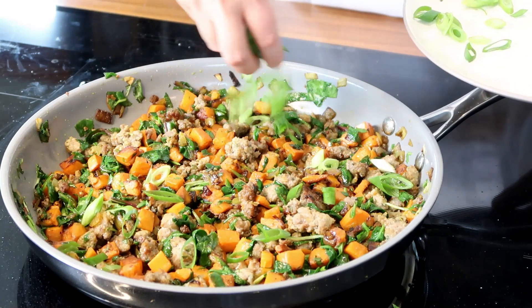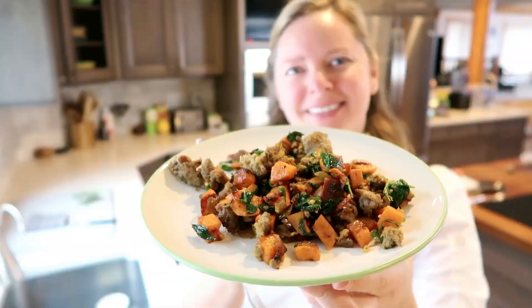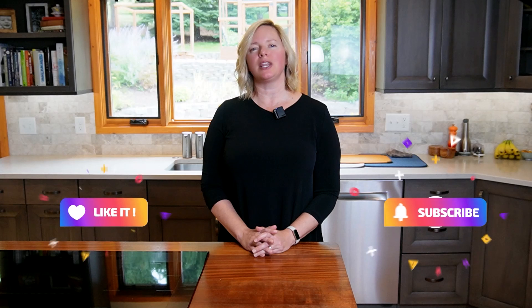We'll garnish this hash with some sliced green onion. And there you have it — green and orange powerhouse hash seasoned with anti-inflammatory spices, bursting with nutrients and flavor, and absolutely delicious. Thanks so much for watching. I hope you enjoyed this video. Please remember to hit that like and subscribe button for more thyroid-friendly recipes and lifestyle inspiration. You can find a link to the printable recipe for this green and orange powerhouse hash in the video description, along with some of the thyroid-healthy highlights of the ingredients in the recipe.